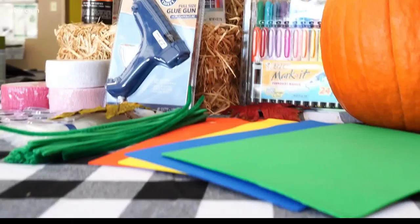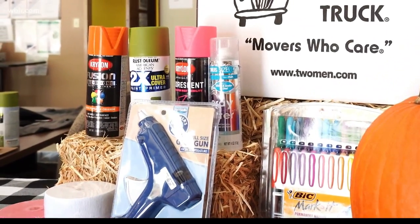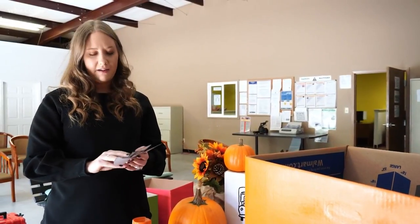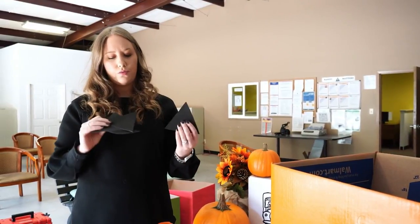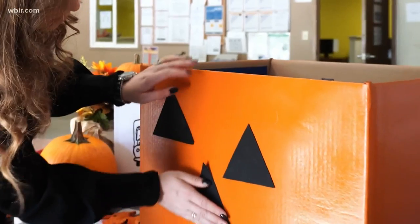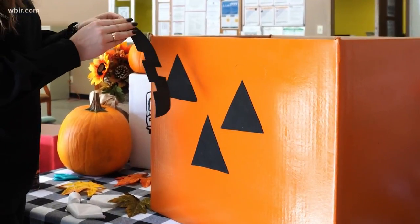The first costume we're doing today is the pumpkin. We first started by painting it orange — you can use any type of paint you want, though if you're working with kids you may want to use washable paint. A lot of people use googly eyes you just place on there. What I did is I found some foam at our local store and cut it into three triangles for the eyes and the nose, and a fun little shape for the mouth. The nice thing about this foam is you can just peel and stick it right on the box. Let's put it on and see how it fits!